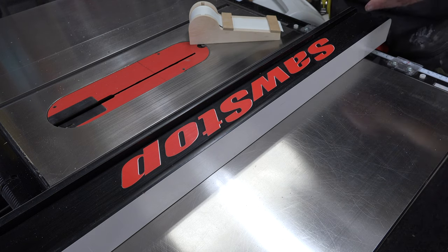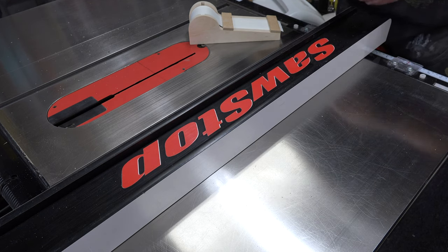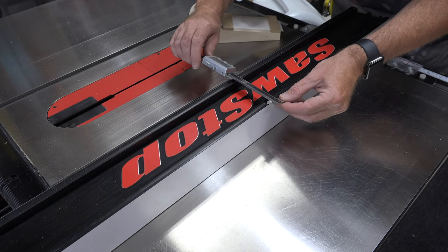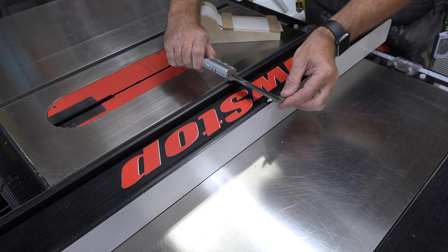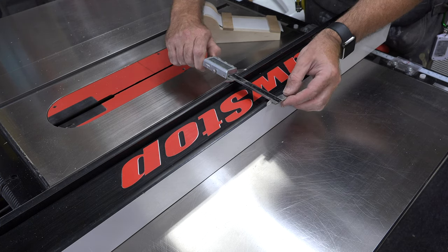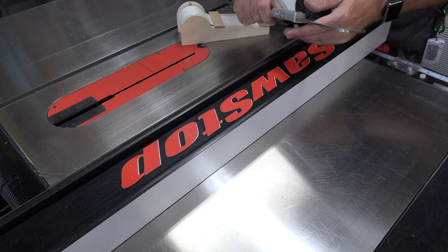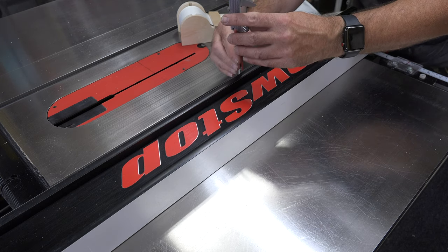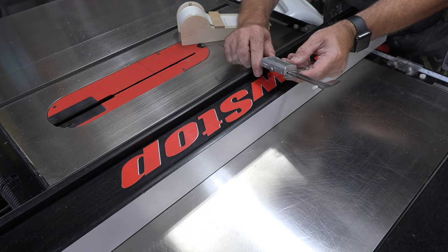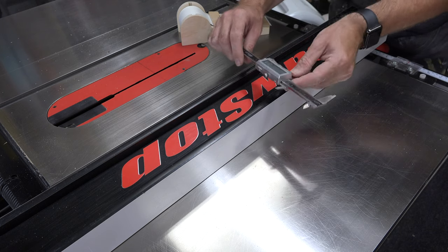This design is meant to ride on top of your existing table saw fence, so the very first measurement we need is the width. You want to make this as accurate as you possibly can because we want a snug fit for our jig on our fence — mine is four inches wide. You'll also need the height of your fence. That measurement you can leave a little loose — mine is two and eleven-sixteenths off the surface of the table.